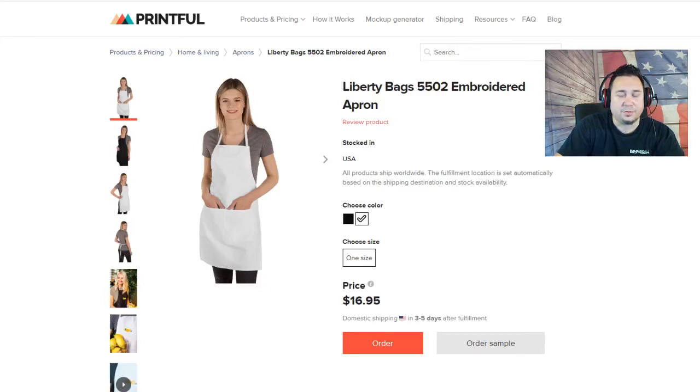Hey everyone, Thrift Shop Hustler. I want to do a quick video today. I got an email from Printful saying that they have a new product, which is the Liberty Bags 5502 Embroidered Apron. This is a really cool product to have.